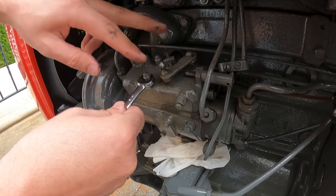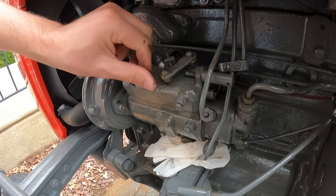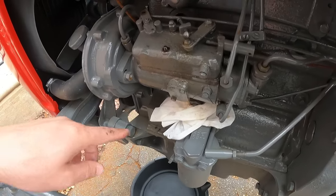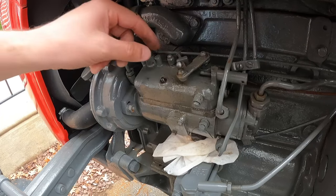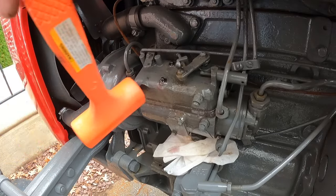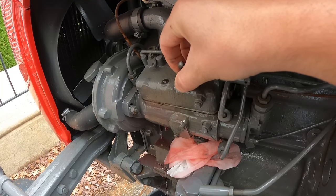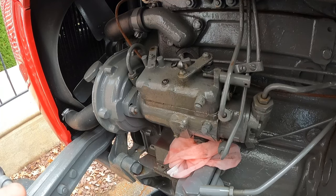These two bolts here are holding the cover on — it's a three-eighths, I'm going to take these off now. I'm not sure what to expect completely when I remove this cover — not sure if there's going to be fuel in there. I do have a drain pan and a rag handy. As a precautionary measure I did shut off the fuel coming from the fuel tank. Looks good — I put my fuel pan in the right spot to catch it; there was a little bit of fuel inside.